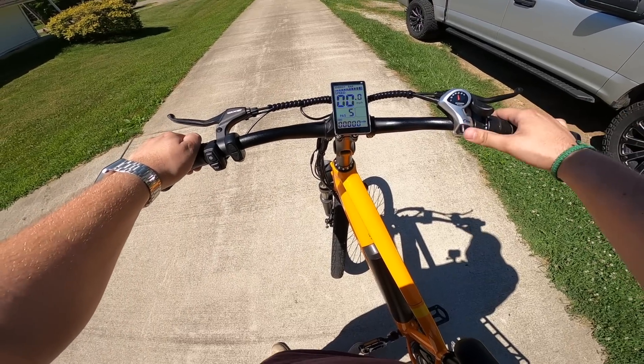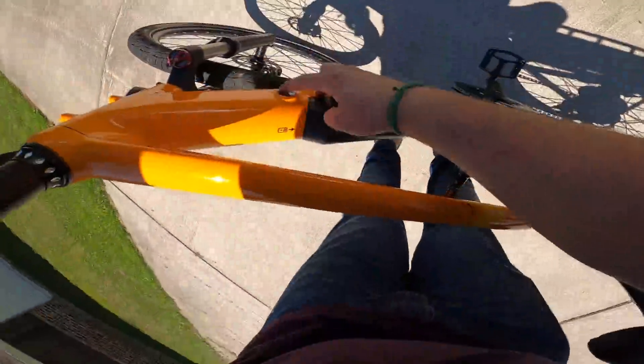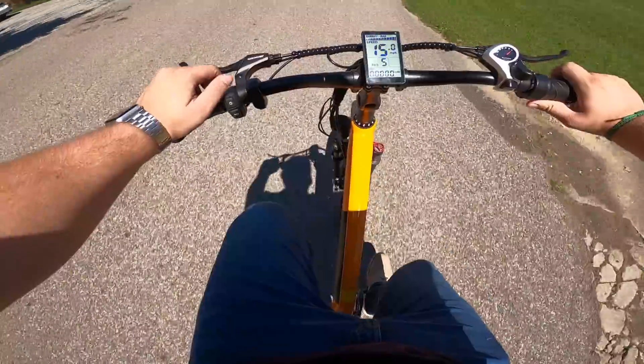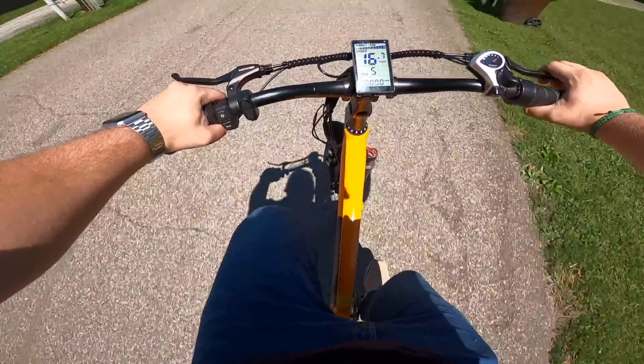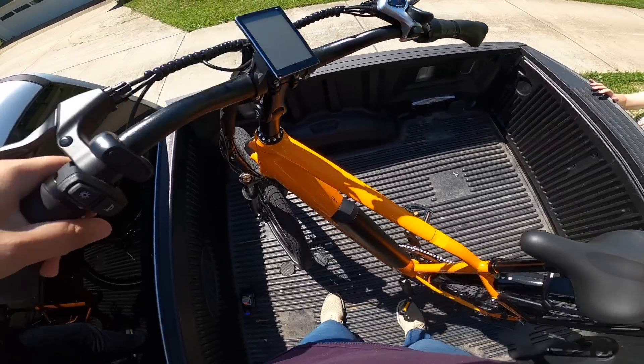On the right side we have your gear selector. And this, what I keep accidentally pulling, is the throttle. And lastly we have the locking mechanism for the battery. My first impressions of this bike is that it is so fast. Jonathan is absolutely going to love it. He's actually at work right now, so come along with us as we surprise him.